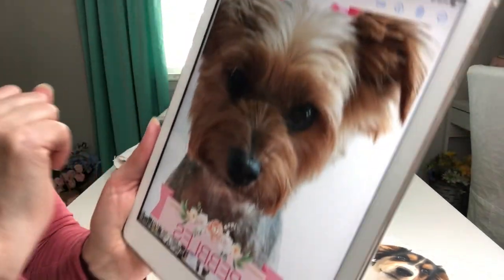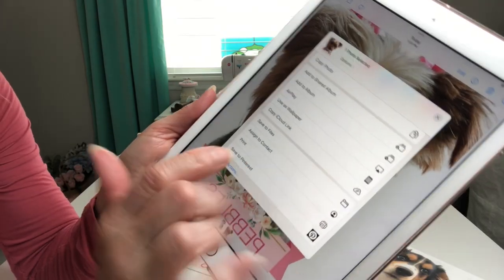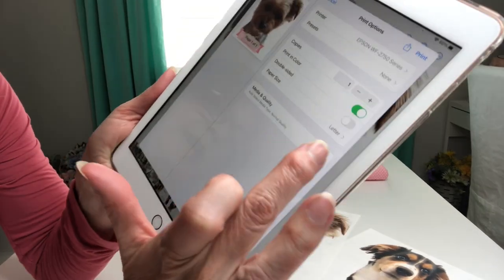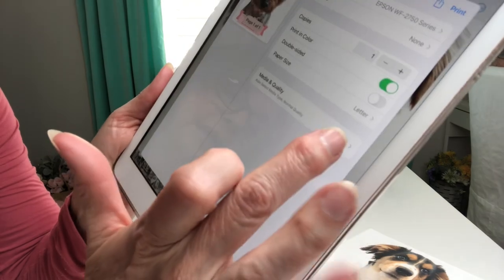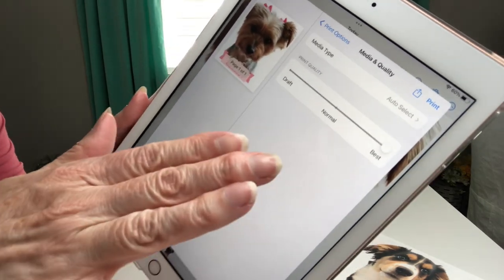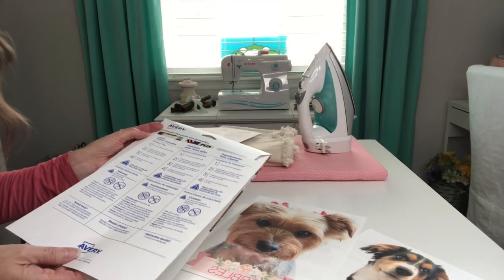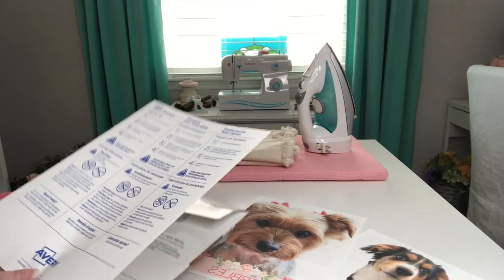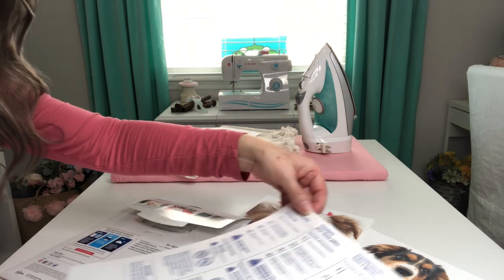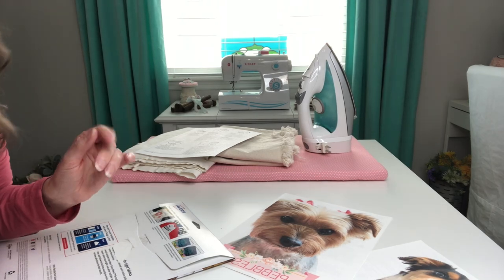Now that I've got my photo I can just select my arrow, select print, and once it has found my printer I can go over here where it says media quality and select best, because I want it to be a nice crisp image. You'll have to check the direction of print in your printer, but for my printer I put it face down and it pulls and prints it that way. I hope you enjoyed the little Canva tutorial and if you have any other questions about that I will be more than happy to help.